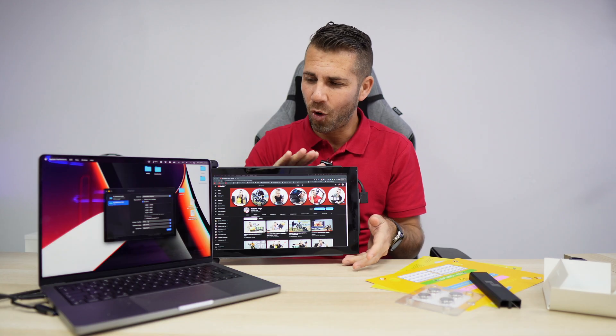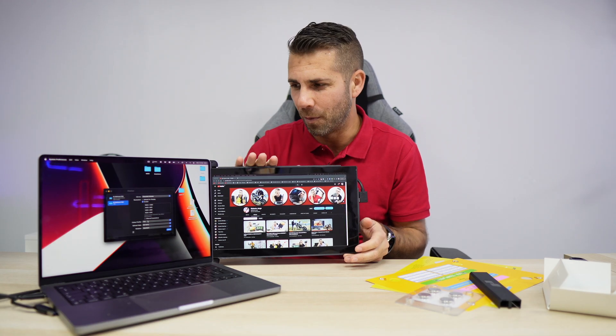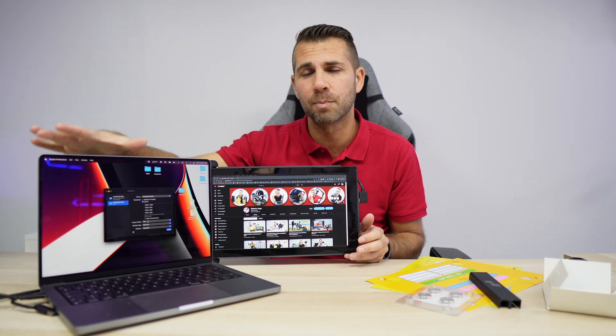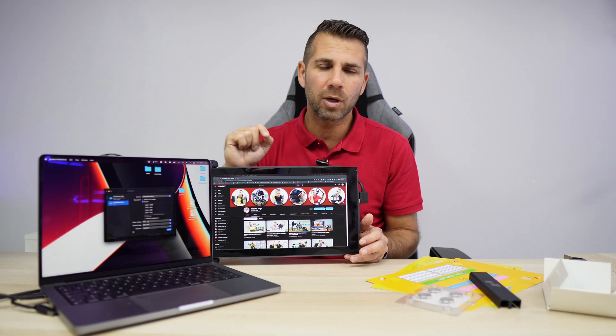This is the Trio model, 12.5 inches, great for laptops of 13 to 14 inches. There is also a Trio Max at 14.1 inches — link down below — which is great for bigger laptops, 15 to 17 inches.